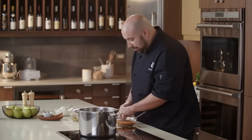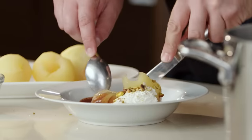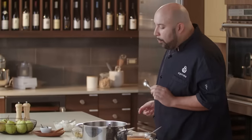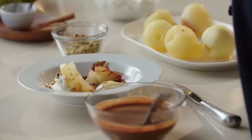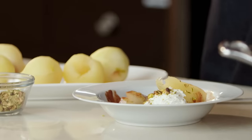Now my favorite part — we're going to taste this. I'm going to make sure I get a little bit of everything. Boy, is that good. The pears are awesome. You get that vanilla in there, you get the lemon, the chocolate — what a combination. This is a great dessert for any special occasion. Click the link below for this full recipe. Subscribe to the Publix YouTube channel and check out the Aprons Cooking School Online playlist for more from our chefs. Enjoy.